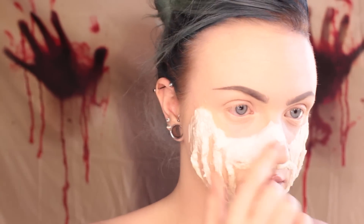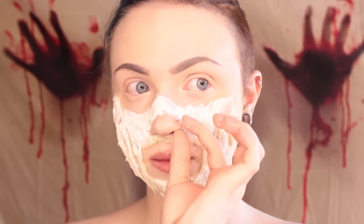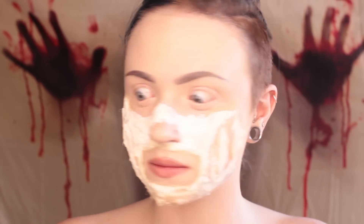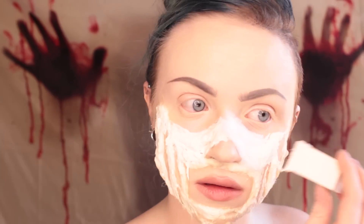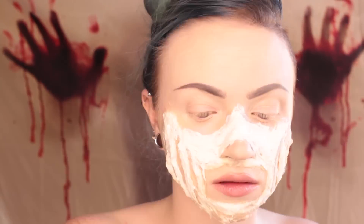Oh, the nose ring is coming out — cotton and latex is not something you want wrapped around a piercing, so just this one time I will remove it. We've built up the lower half of the face.